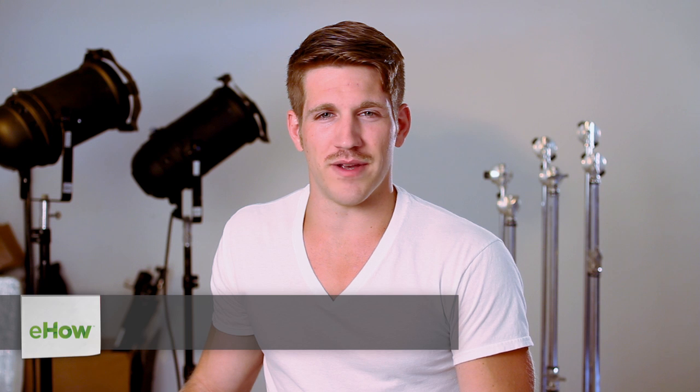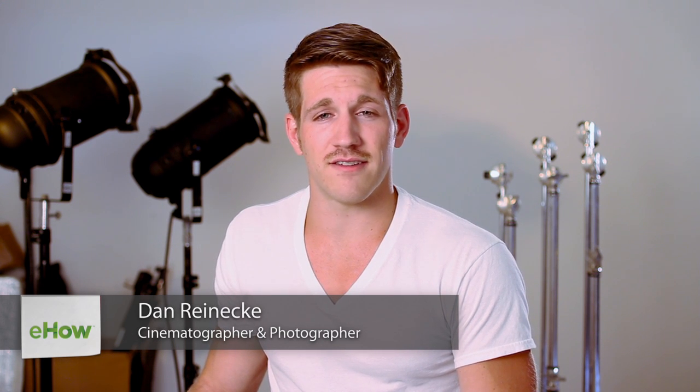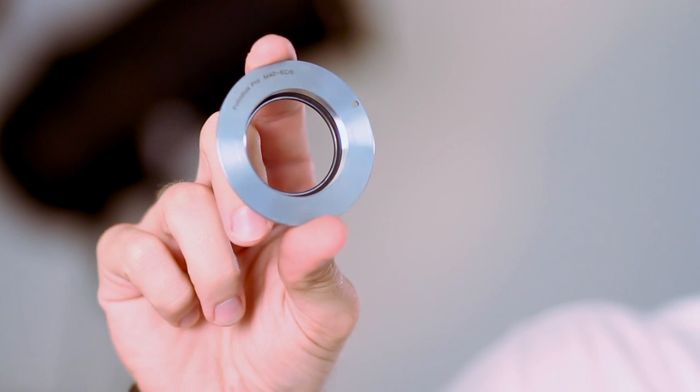Hi, I'm Dan Reneke with Unknown Media. Today I'd like to share with you how to make your film camera lenses compatible with your digital SLR cameras. It's actually a very easy process — all you need is one of these. This right here is a lens adapter.